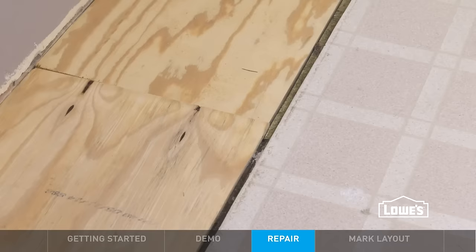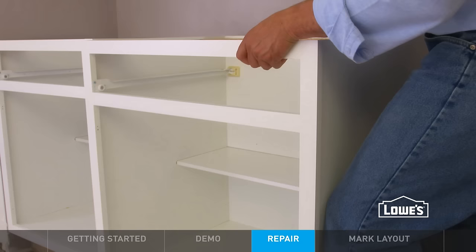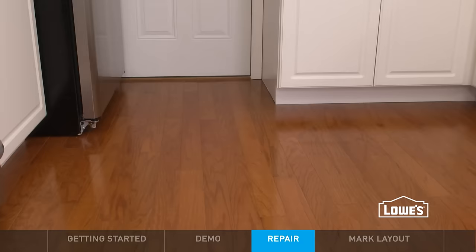Now is a great time to make any repairs to your floor. If you're installing new floors, do it now so they run under the cabinets — unless it's a floating floor like ours. In that case, install the cabinets first and later run the floors just up to the cabinet fronts.